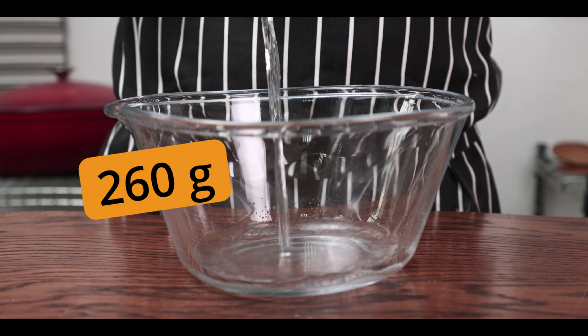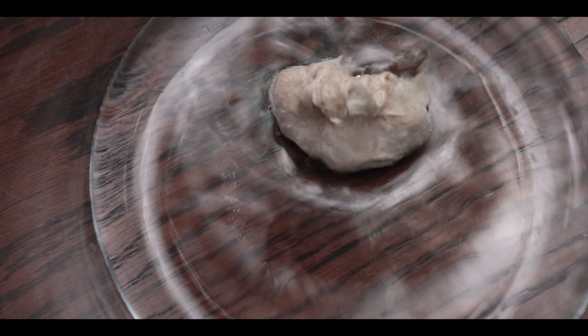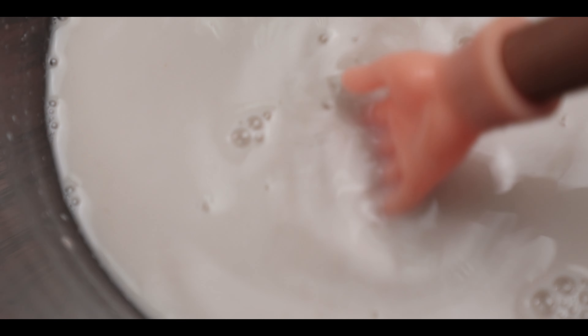In a bowl goes 260 grams of water. If you want to avoid tears, please use scales. Add 100 grams sourdough starter or whichever yeast you're using — amounts for those are below. Mix with your hand until fully dissolved.